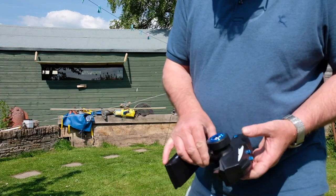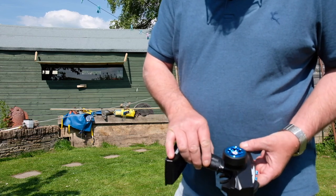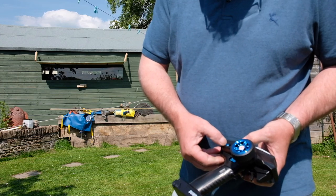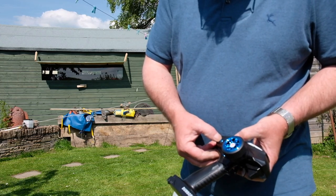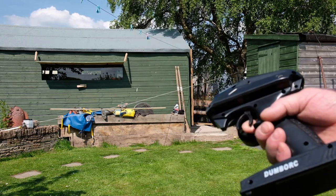This is a Dumbo RC radio control unit for toy cars or something very similar to that. I think this was 28 or 29 pounds, so it's very simple. You put your camera in the bottom of it.